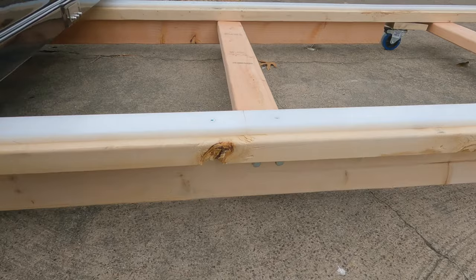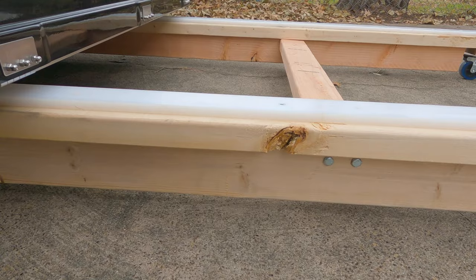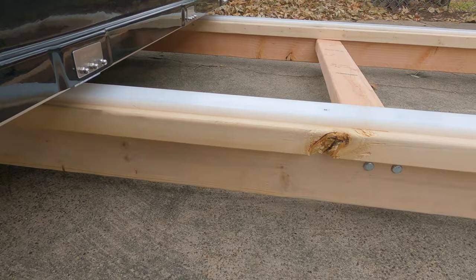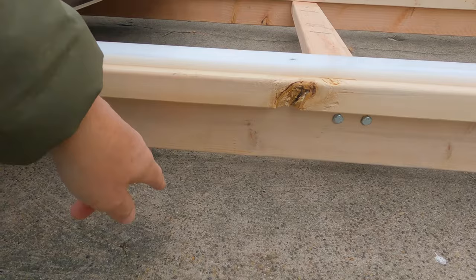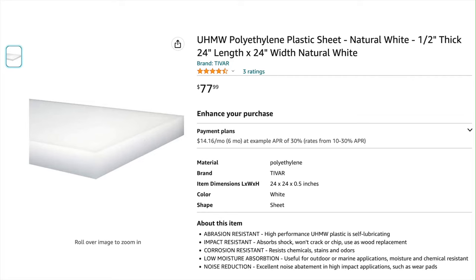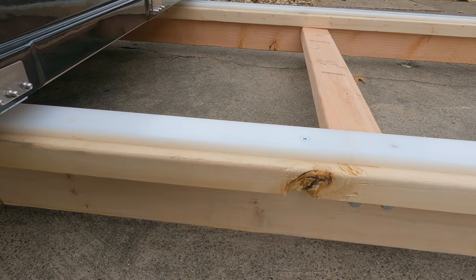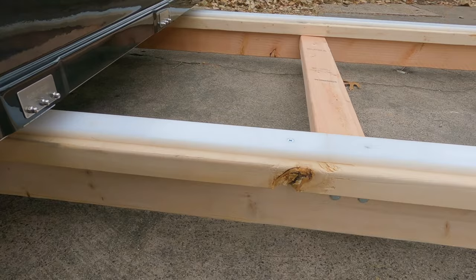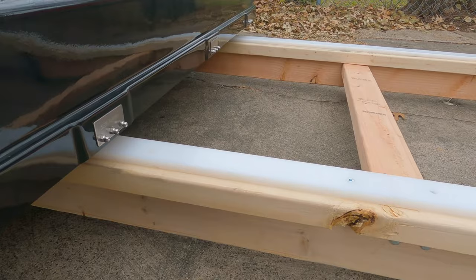I put some two-by-fours underneath to give it more support. The two-by-fours by themselves would have probably worked — I did use it like that at first — but it kind of wobbled up and down with the weight. This is only 123 pounds, but that's quite a bit of weight, so I put these in for more support and lag-bolted them in. The key component I think are these sheets of plastic. I bought a 24 by 24 half-inch sheet of plastic off Amazon, countersunk some bolts, and screwed it in. It makes the surface a lot slicker than wood — this thing just glides across with no problem. I put wheels on all of this so I could easily roll it around.